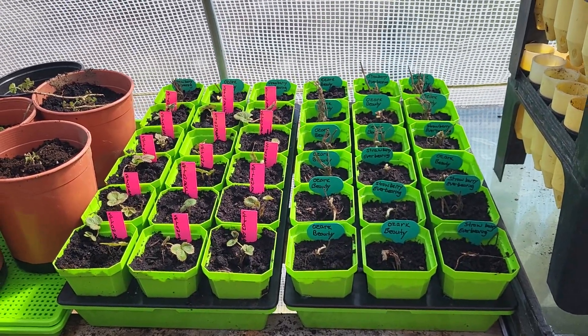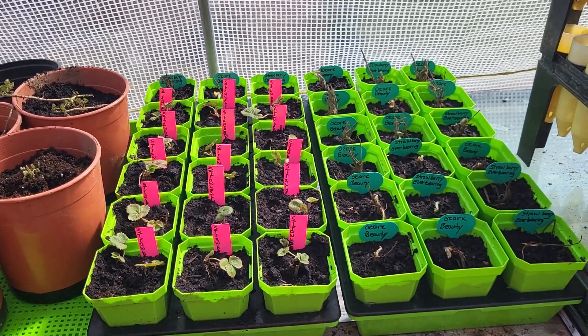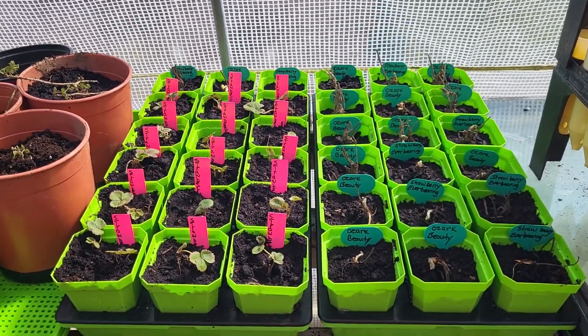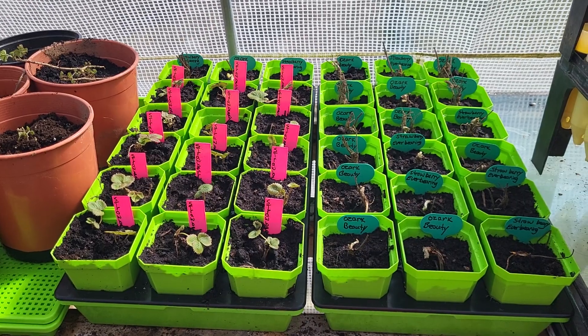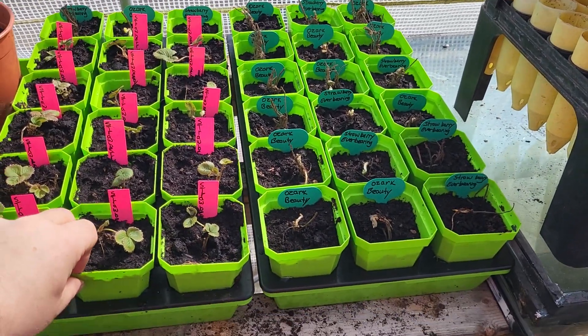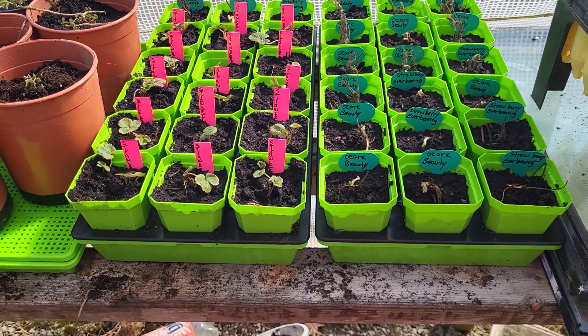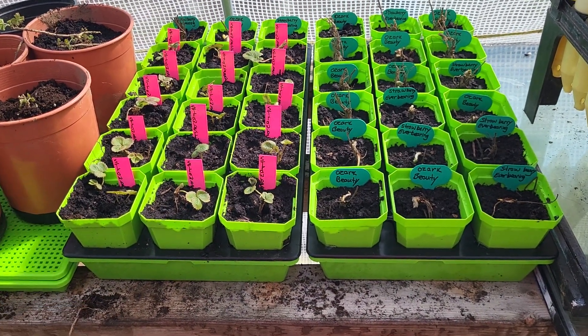Today's date is April 1st. It's still a little bit early for planting strawberries — you can plant them, but they're not going to do much until it warms up a little bit. So, to give mine a little jump start, I've put them all in these 3.3 inch bootstrap pots, and I've got 36 of them here.